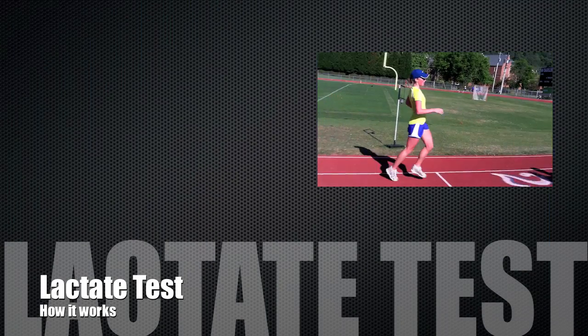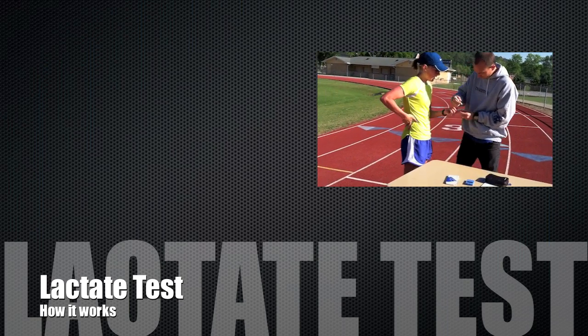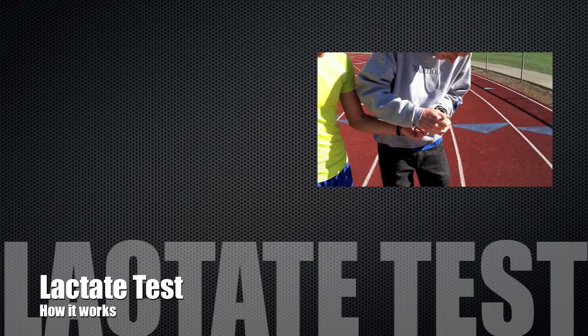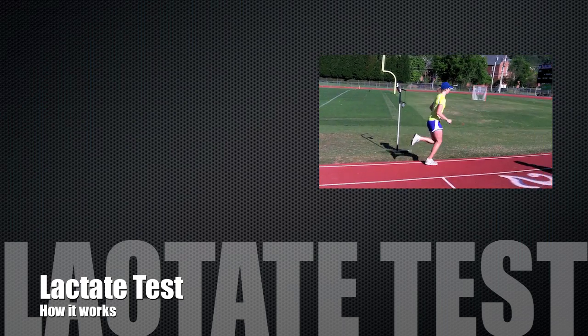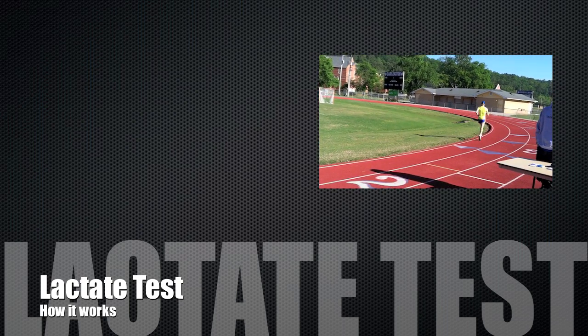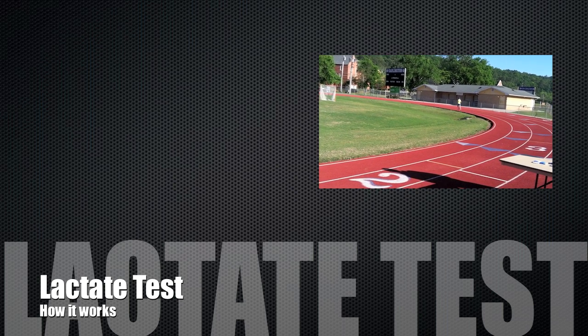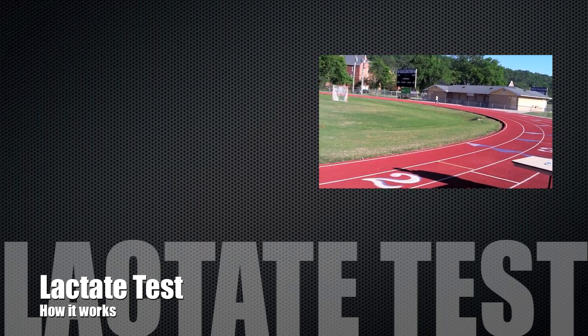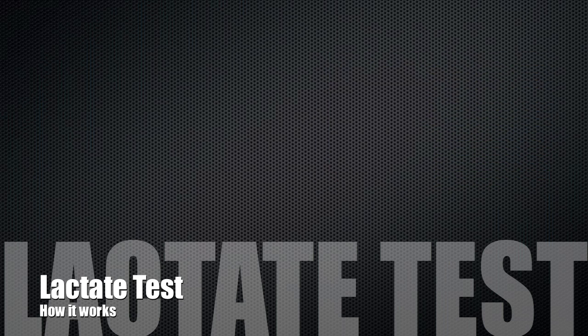In this video, we show you how we use the lactate test to measure the progress of an athlete from one point in their season to another point. The lactate test indicates the amount of lactic acid in the body. This is a fairly simple way to measure what's going on inside the body while you're running. If lactate numbers improve from one test to the next, then theoretically so should your times in races.